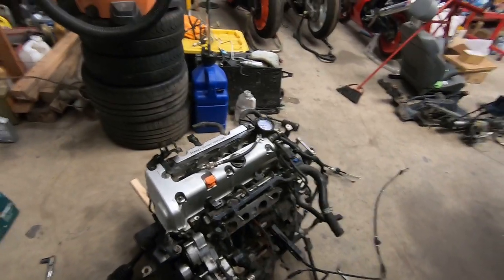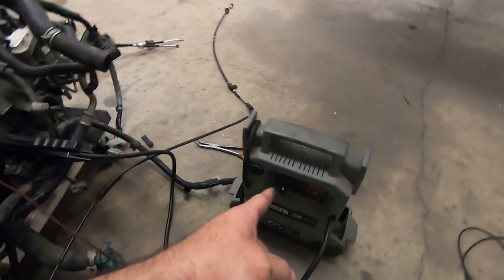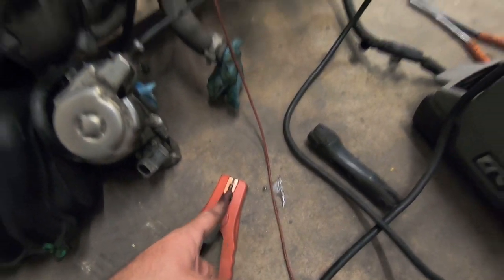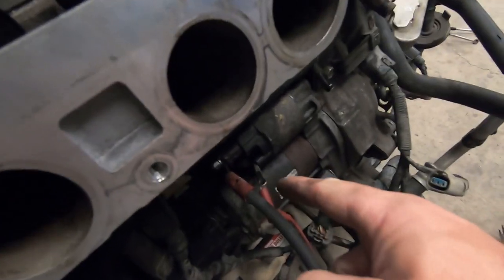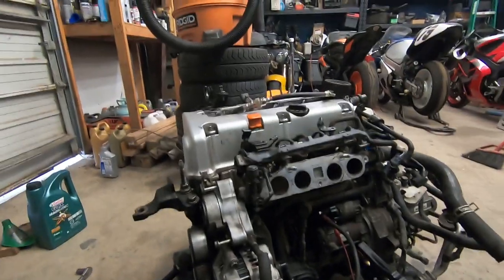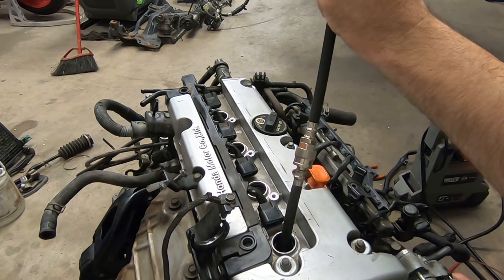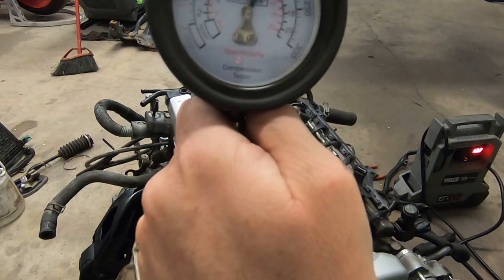I got everything prepped to do the compression test. I have my compression tester hooked up to cylinder one. I had to take off the intake manifold to gain access to the starter, but I have my jumper box — I used a leftover BMW power cable, clamped it to the positive, have the ground on the bolt securing the starter to the block, and I have an alligator clip on the starter solenoid. I'm going to turn on the box and engage the starter solenoid to crank the engine over and get a compression test on all four cylinders. We got about 185 on the first cylinder.